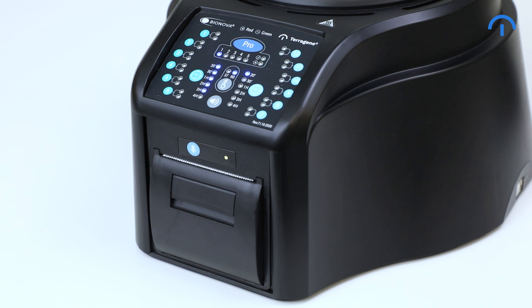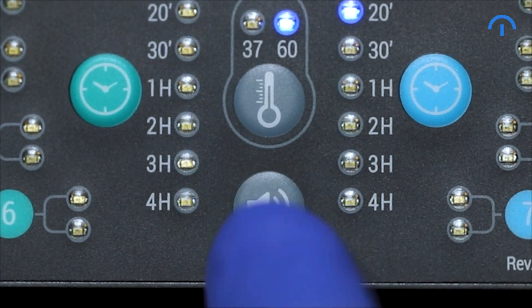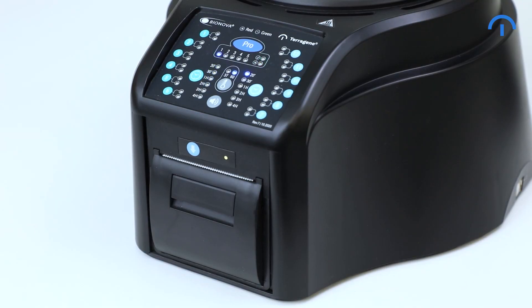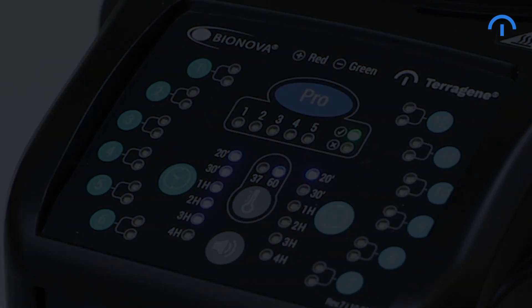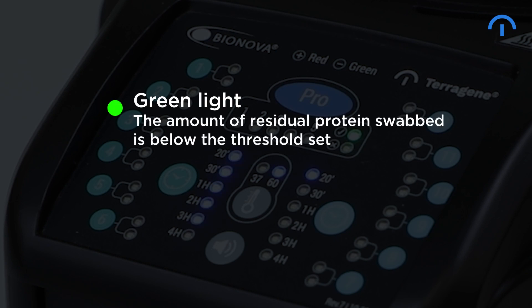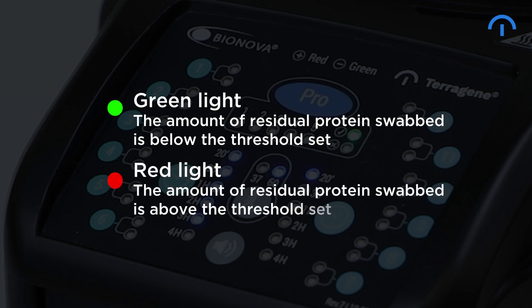You can turn off the alarm by pressing the alarm button. When the incubation is completed, the autoreader will print the results and display a red or green light. Green light means the amount of residual protein swabbed is below the threshold set. Red light indicates the amount of residual protein swabbed is above the threshold set.